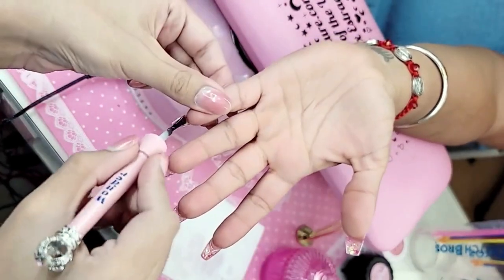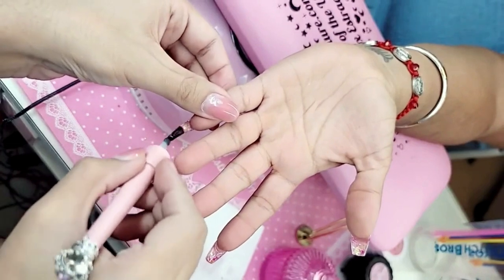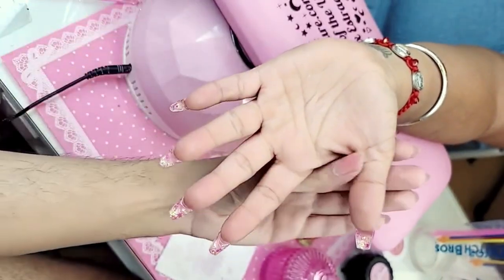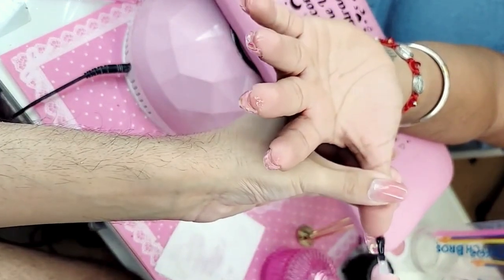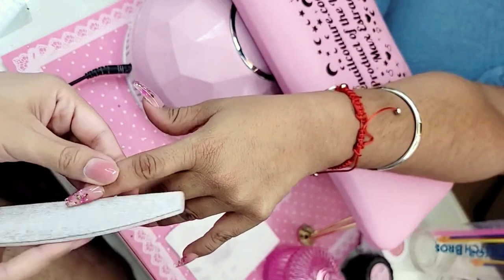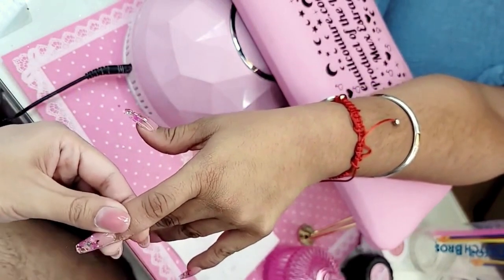Any tips on where to begin? Tips on what — building clientele or your actual work? Let me know specifically and I can answer. We need to make sure it fits her nail perfectly and those sides are nice and straight.